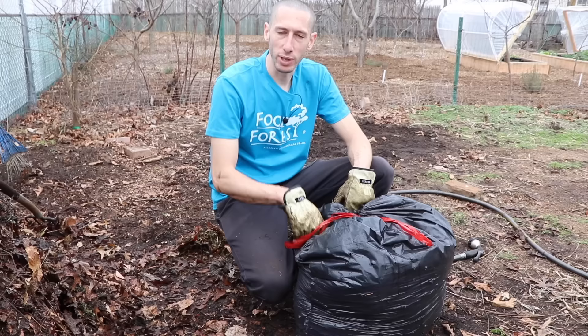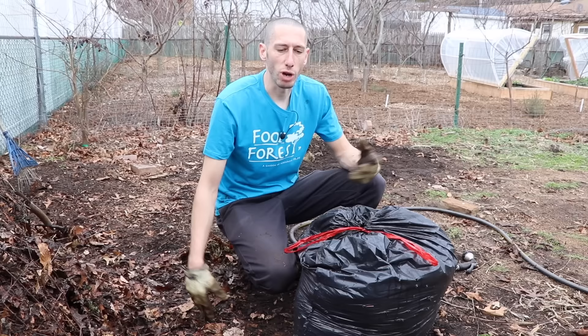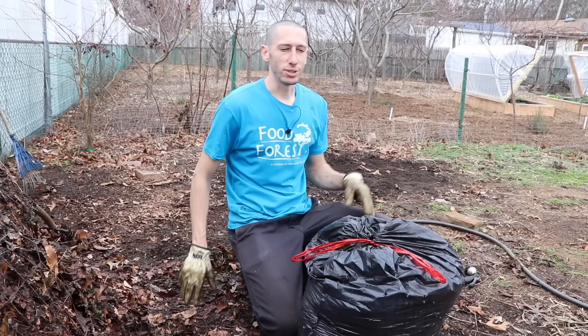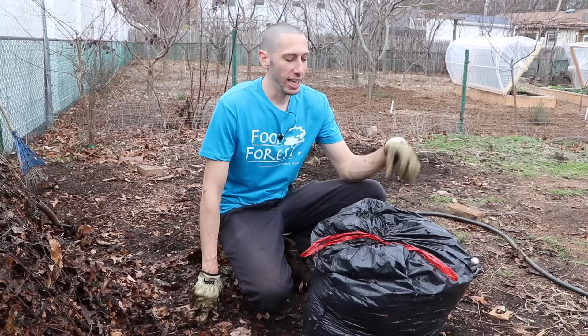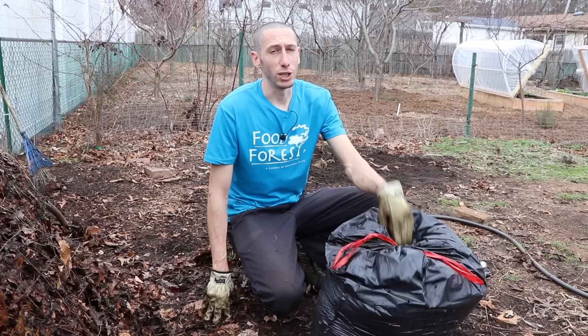Then tie the bag back up and leave it in a shady location, because we don't want it drying out. The fungus is naturally going to come in and start breaking it down — the same thing that happens in a forest when deciduous trees drop their leaves to the ground. They lay there as mulch, creating the perfect scenario for fungus to come in and establish mycorrhizal associations throughout the whole forest. If you use whole leaves, it could take two to three years to create leaf mold; if you dice them up really small and leave them in a dark space, it'll only take about a year.